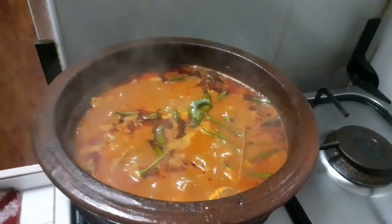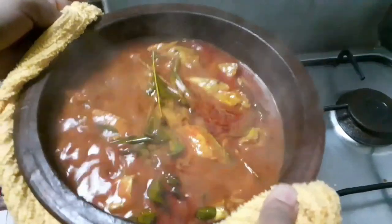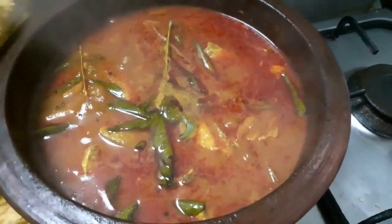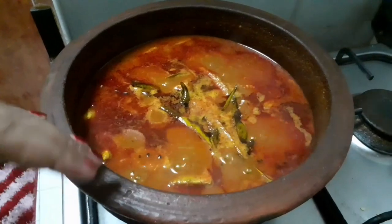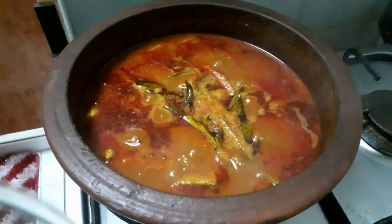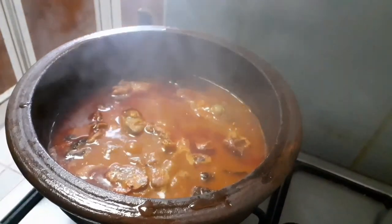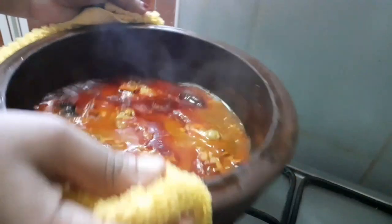Now I have to cut in two to three steps here. I will cut it in two to three steps carefully.